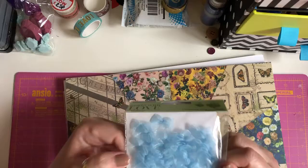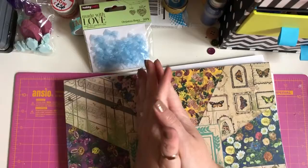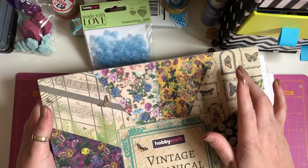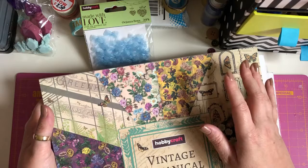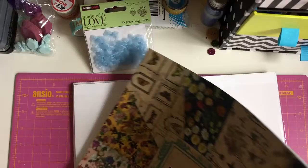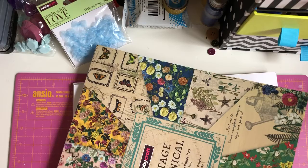The last thing I got — I was only meant to go on there for two packs of card, but I always browse the paper pads. They had this Hobbycraft Vintage Botanical 12x12 paper pad reduced to £5. Now I'm not big on vintage or botanical, but for £5 something appealed to me, and with me making junk journals I thought it'd be nice. I couldn't really see what it was like inside, but it contains 36 sheets in 12 designs and is 180 gsm.